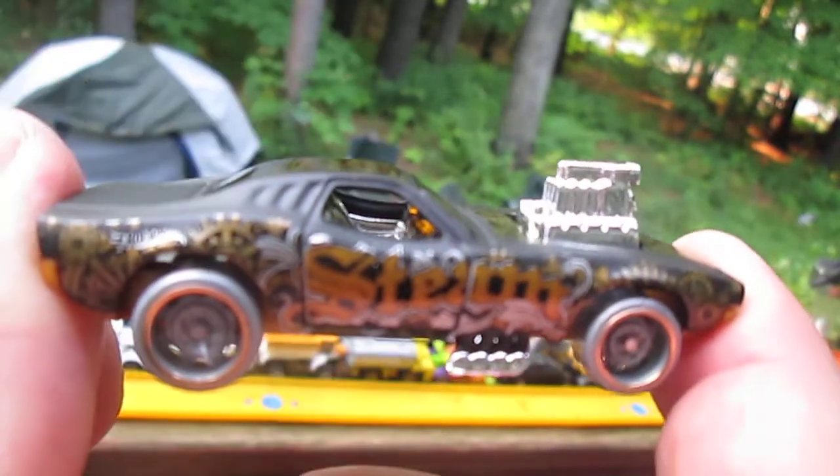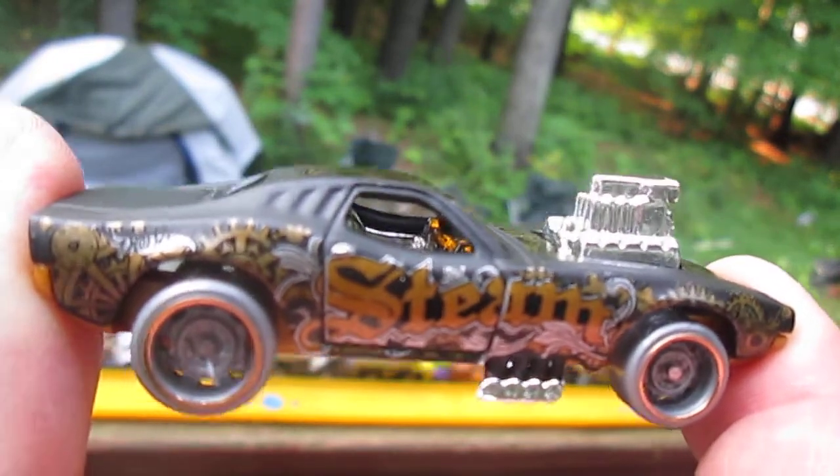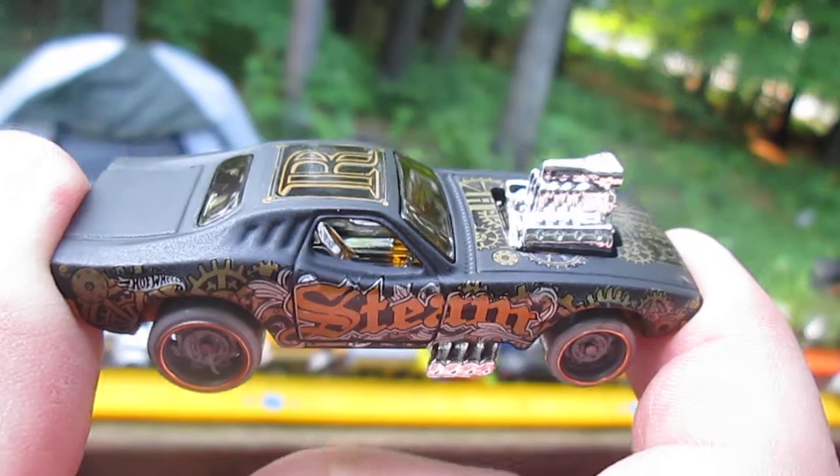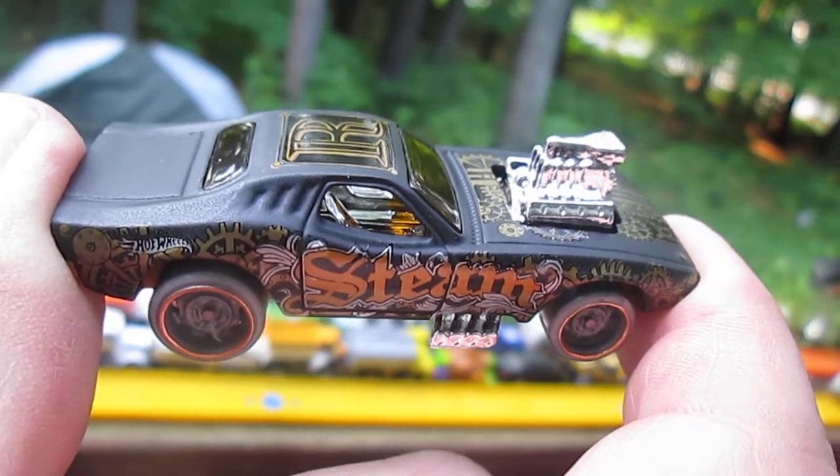Roger Dodger — most Hot Wheels collectors love the Roger Dodger. My friend Matt, it was one of his favorites. I'm not sure if it's still his very favorite, but it was and might still be.